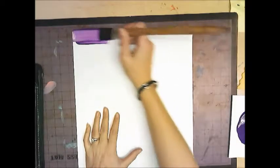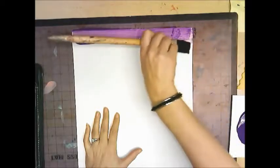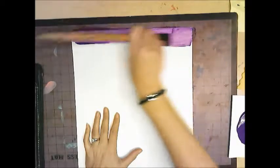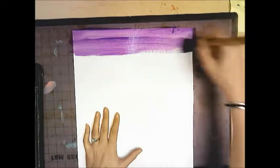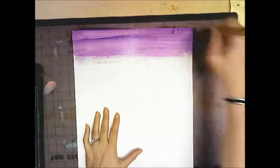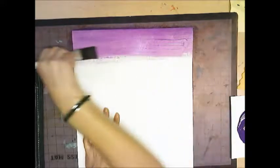When you paint, always remember to drag your paint brush across, and if you need to go back the other way, you flip your paint brush and then go back this way. You never want to push it. You can see I'm going fast but I'm still dragging, flipping, dragging, flipping.